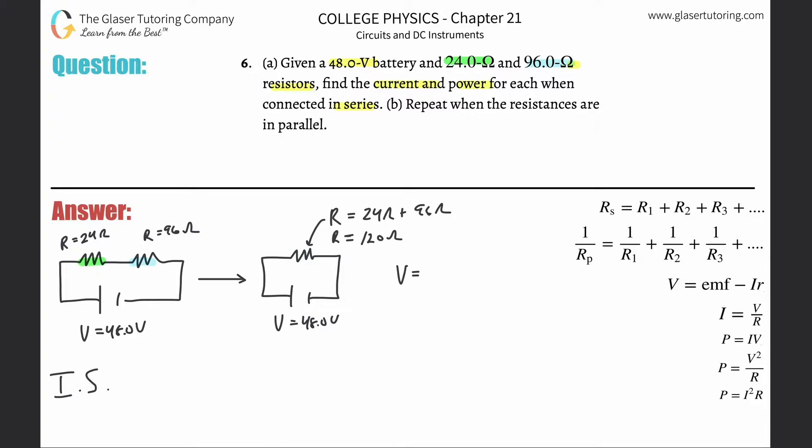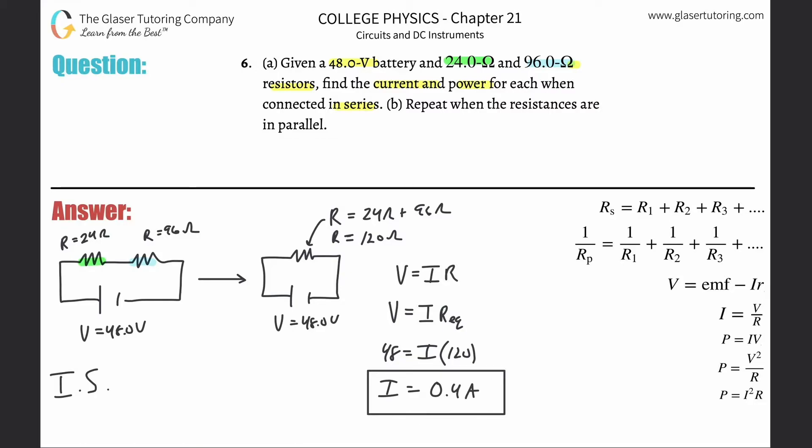Using the formula V = IR — Ohm's law — the voltage supplied by the battery equals the total current multiplied by the equivalent resistance of 120 ohms. Plugging in 48 volts and solving for I gives a total current of 0.4 amps. This is the current flowing around the simplified circuit.